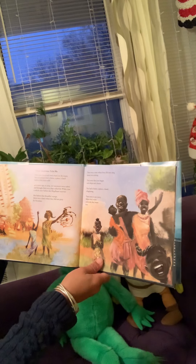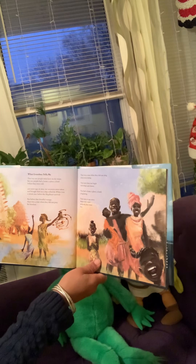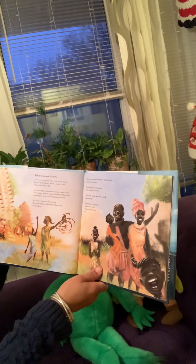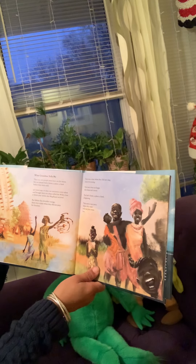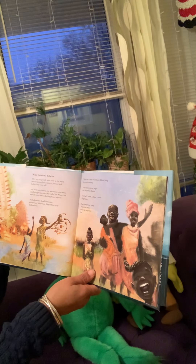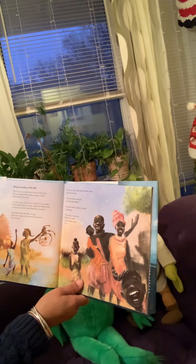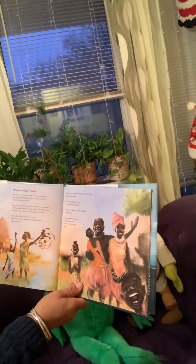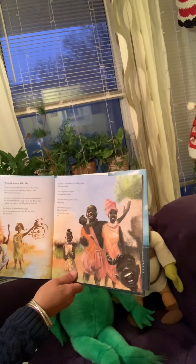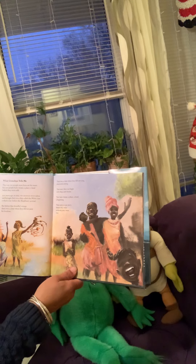What Grandma tells me. They say our people were born on the water. But our people had a home, a place, a land, before they were sold. 400 years ago, in 1619, our ancestors were taken and brought here on a ship called the White Lion — a whole year before the Mayflower arrived. But before that dreadful voyage, there was a time when they did not pray for freedom, a time when they did not sing about overcoming. Their story does not begin with whips and chains. They had a home, a place, a land, a beginning. Their story is our story. Before they were enslaved, they were free.